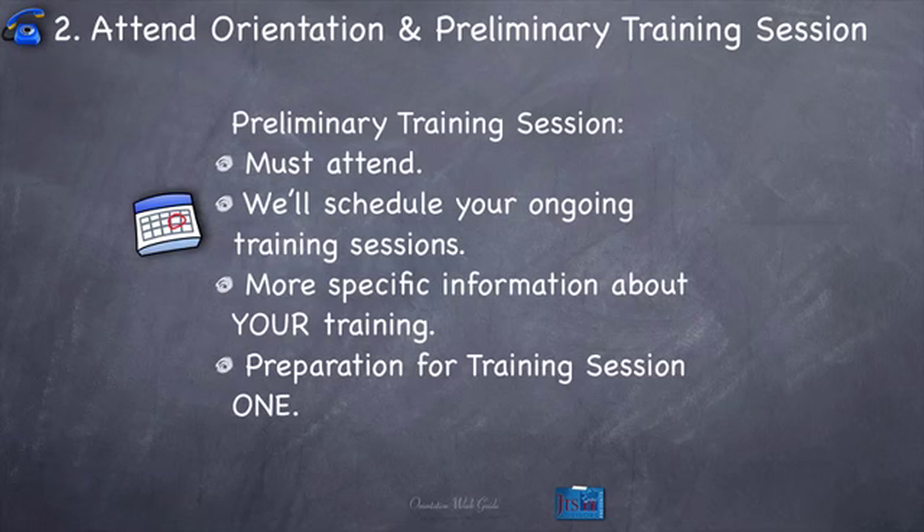This preliminary session is really action-packed. Scheduling your ongoing training sessions is one of the number one reasons you need to be at that prelim session. Because if you're not there, we're going to schedule them at a time you might not be able to make. There's a good chance that all of a sudden you're shot — you'd have to change your whole schedule, or you won't be able to make some calls, and then you're not going to complete your training. That's the bottom line — you've got to make that first session. Every single training also has different things that happen and different materials needed, so you'll get more training-specific information during the preliminary session. And of course, we'll also be prepping for training session number one.